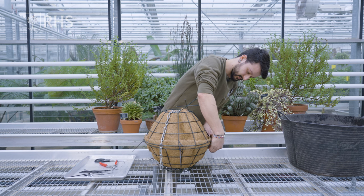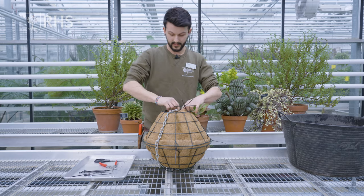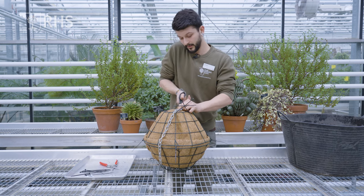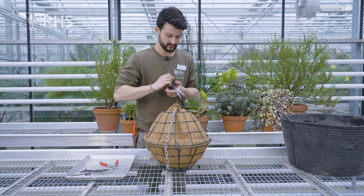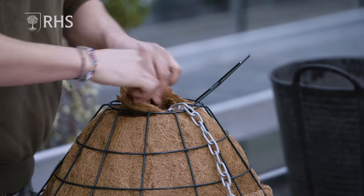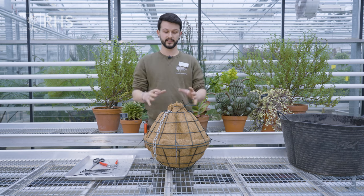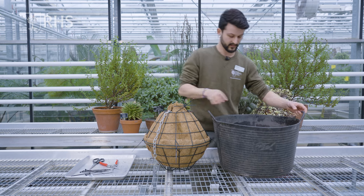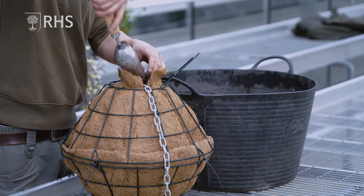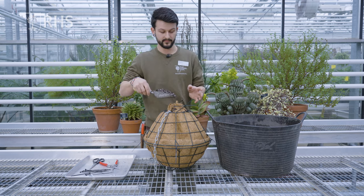That's four cable ties — one in each quarter. Now I'm going to make this hole in the top of the basket liner a bit bigger. Then we can use the rest of this mix to backfill around the pots in the middle, filling that void until you've come right up to the top. You want to be packing the soil in as tightly as you can.